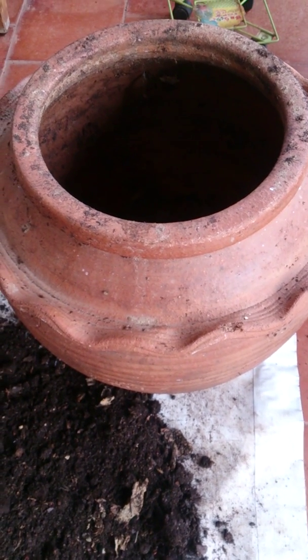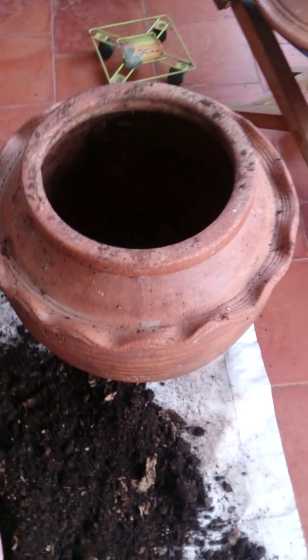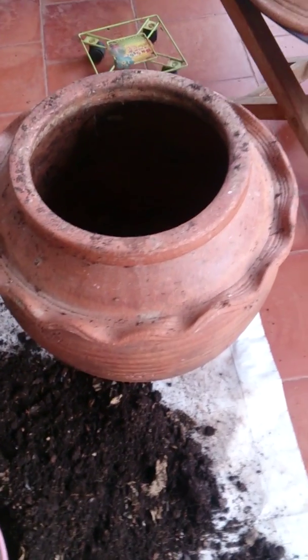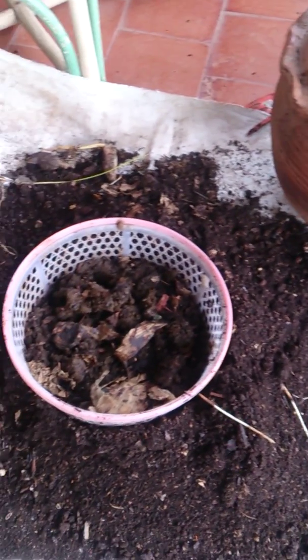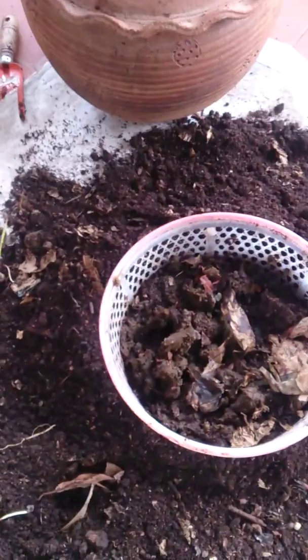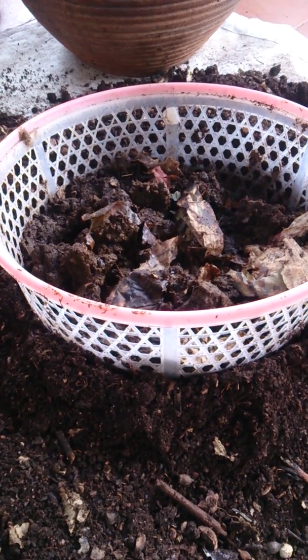This was a big pot full of vermicompost and I'll show you how I separated the earthworms from the castings. I put all the castings onto the sheet and then right in the middle in a basket I put some cow dung.